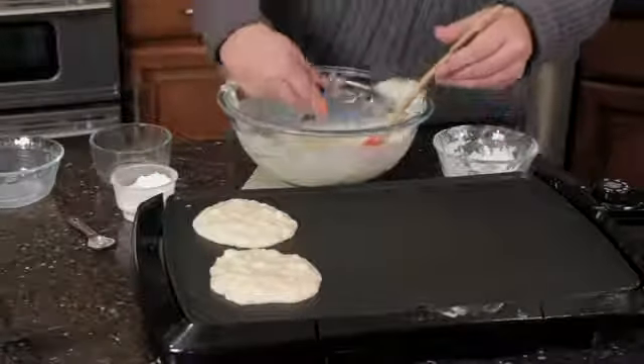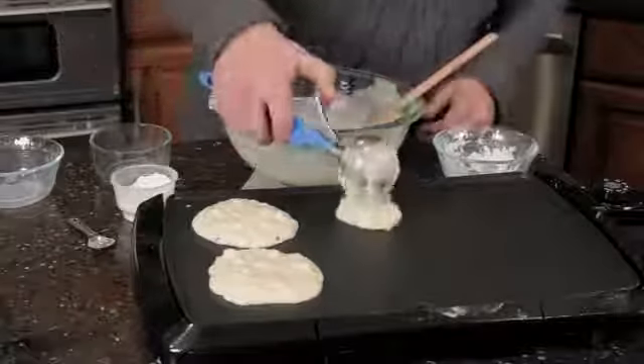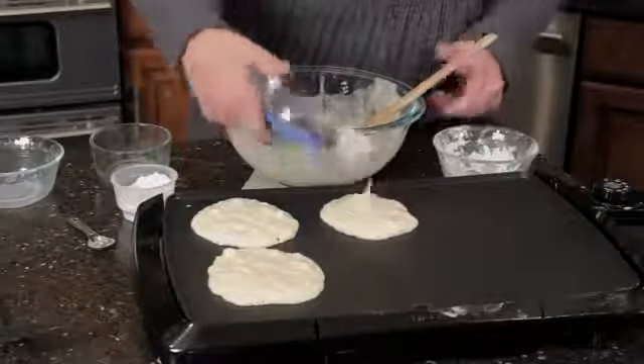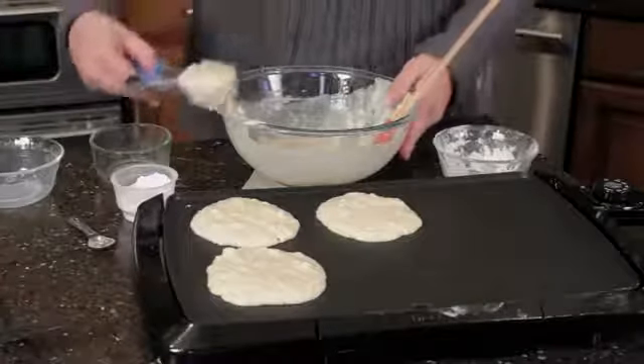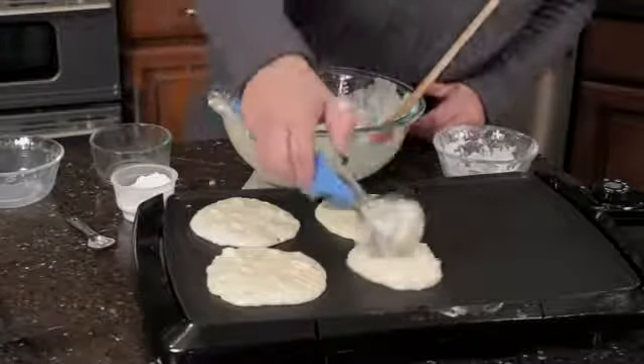As big as you want — not too big because then they don't cook very well. And try to flip them with a small spatula, which is always fun. And this is a single — or I'm sorry, a two-person mix right here.